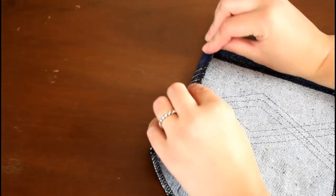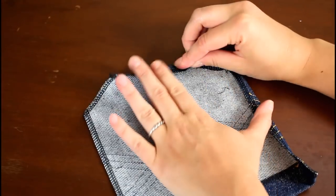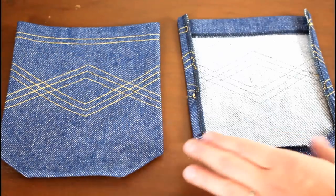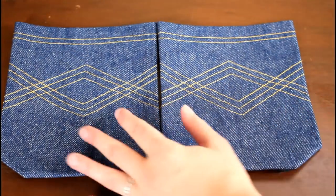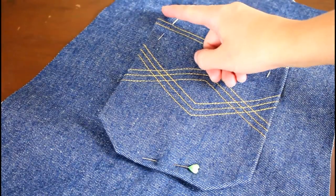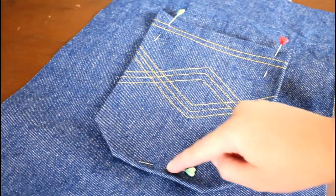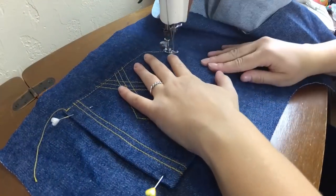I did serge the edges quickly before topstitching. Then I took each pocket to the iron and pressed in the remaining edges by a half inch. I used hem tape on the first version but quickly found that denim holds a pressed edge really well and the hem tape wasn't needed. The pockets were pinned onto the pant back pieces and sewn on, with backstitching several times at the top to secure. The double row of stitching helps enclose the seam allowance.